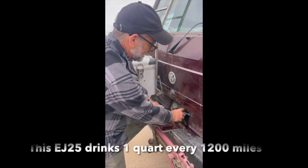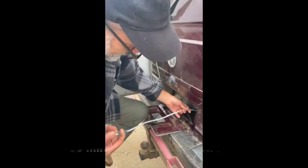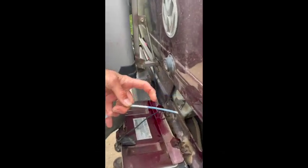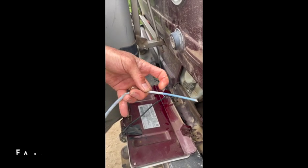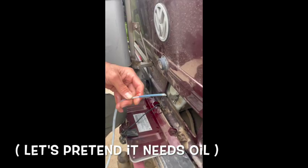I put some oil in my Subaru. First thing I do, I take it out and measure the oil, and right here it's actually full, but we're just doing a little fake how-to video, so we'll pretend that we had to put some oil in it.